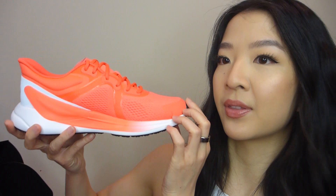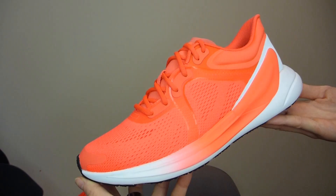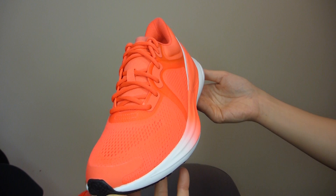This shoe comes in ten different colorways, so there's definitely a color for you. This one is in the color Flare — a bright neon red with white and a black sole. I got the size seven and a half. Now let's break down the design details and what actually makes this shoe designed for women.